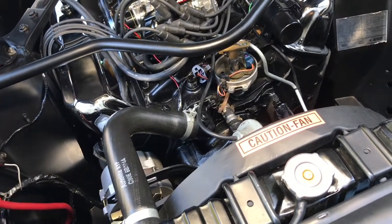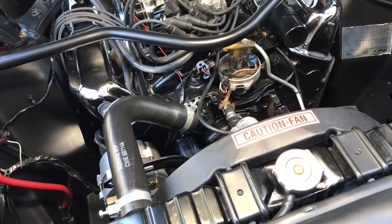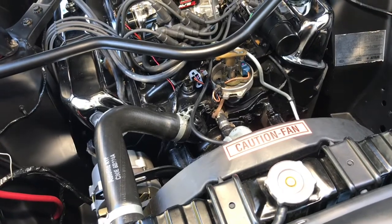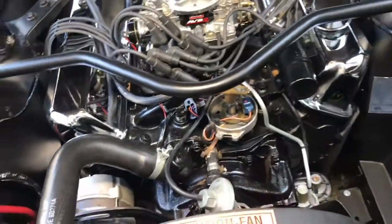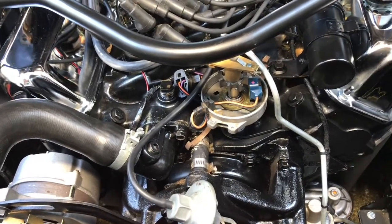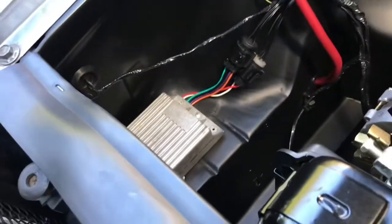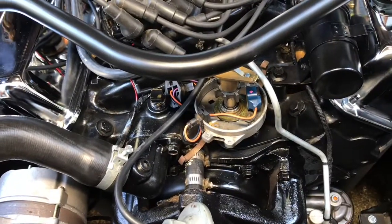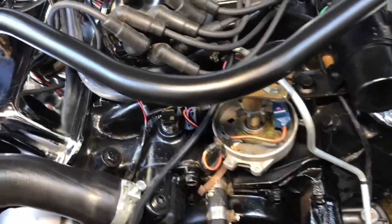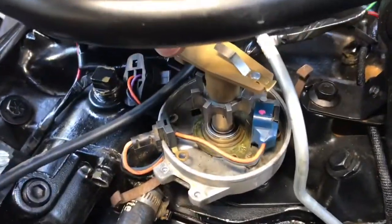I've already had this apart and cleaned it, so I'm going to go through the process of getting down to your mechanical advance mechanism. This is basics for someone new to the hobby. This is an FE Ford engine with a DuraSpark ignition that came along in the early 70s. You start by taking off your distributor cap and then take your rotor off.